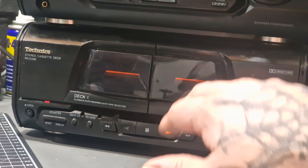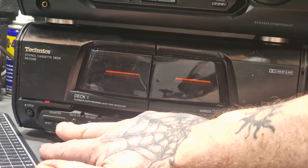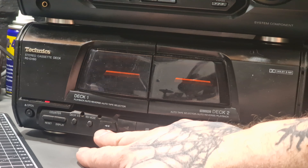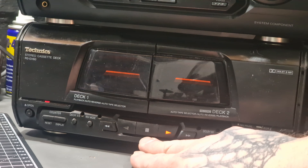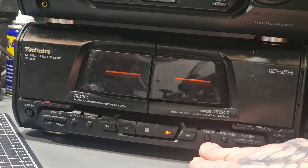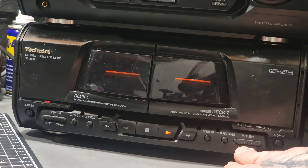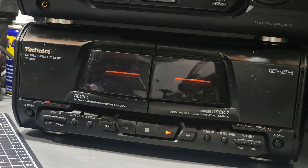Onto the cassette player, the RSE860. We have the counter reset and display buttons, a button to switch between decks, reverse mode, rewind, a button to play the reverse side of the tape, stop, play forward and fast forward. Then there's a Dolby selector, record pause, and two tape editing buttons — normal and high. Normal is to listen while recording tape to tape, and high is to record using high speed tape to tape recording.